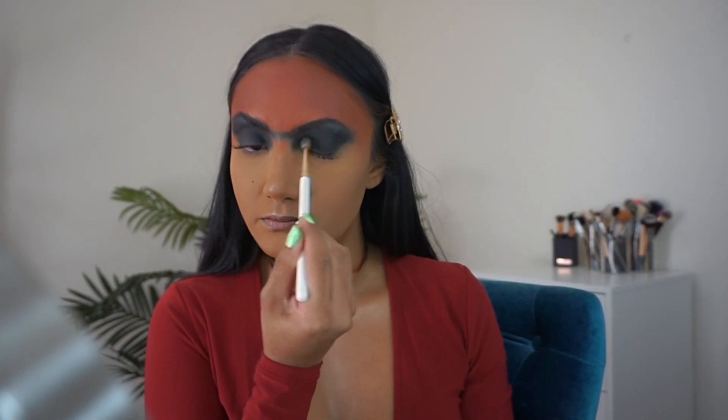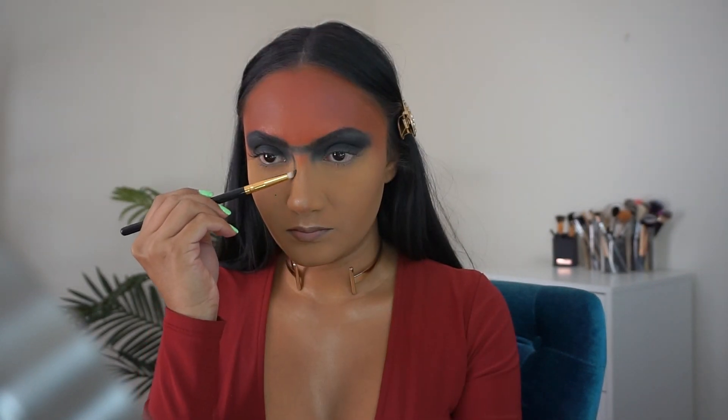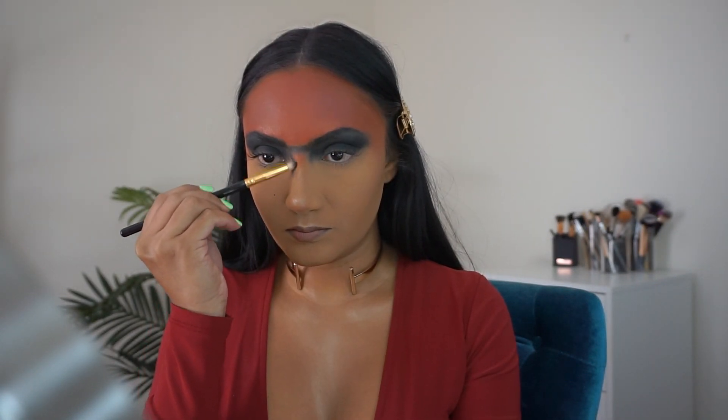Once I have both eyes as opaque as I'd like, I go back to the BH Cosmetics 105 brush and drag the black shadow down the sides of my nose, blending as I go.